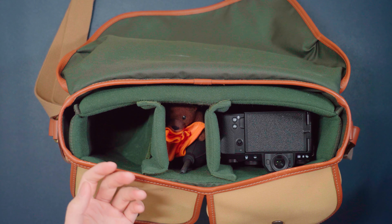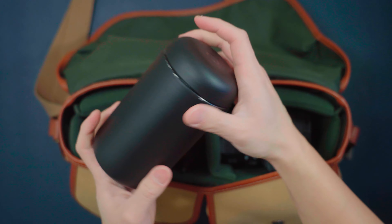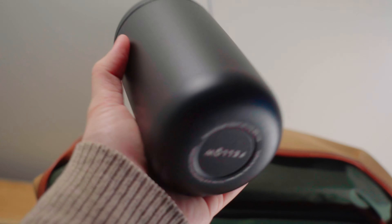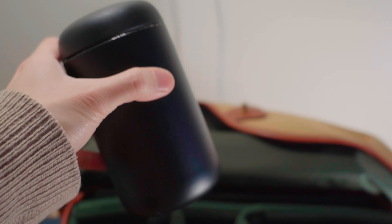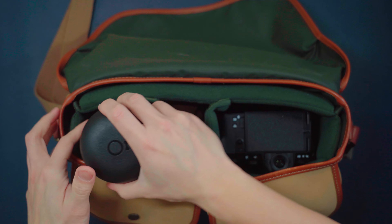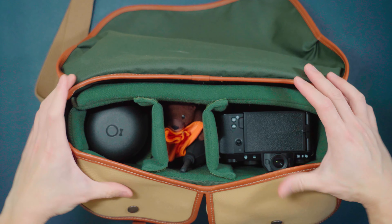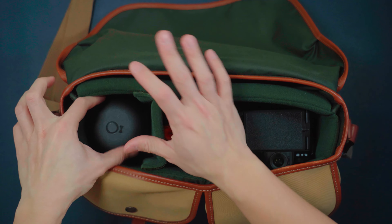The next item in my camera bag might surprise you, but it's actually a water bottle by the company Fellow. They make really fun and high quality drinkware as well as coffee gear. It's always nice to keep yourself hydrated when you're out shooting photos or videos, and this compartment right here is perfect for it.